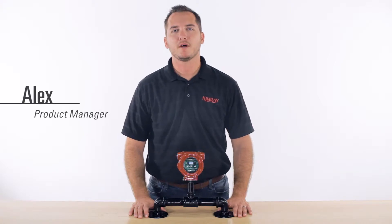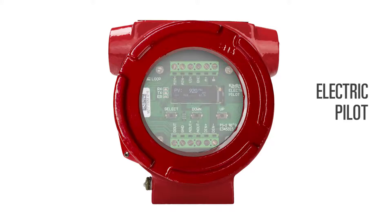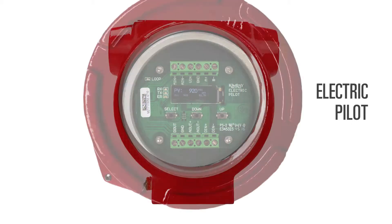Hi, I'm Alex Kroh, Product Manager at Chemray. Today I'd like to introduce you to the Chemray Electric Pilot.